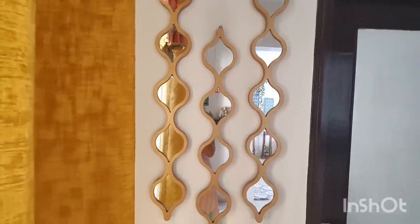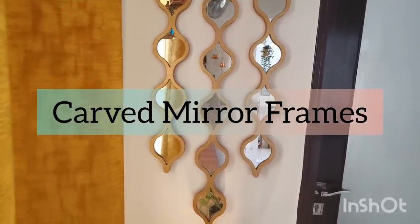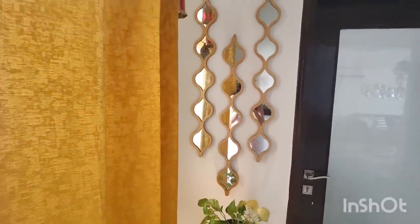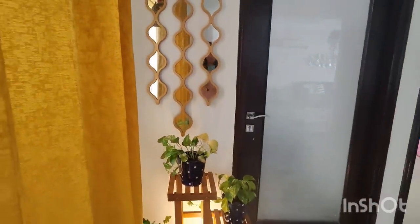These are beautiful carved mirror metal frames, purchased from Pepper Fry. They are also available on Amazon, but if unavailable there, you can check Pepper Fry for a set of three metal frames. It is a very beautiful design and I really fall in love with these beautiful wall mirror frames.